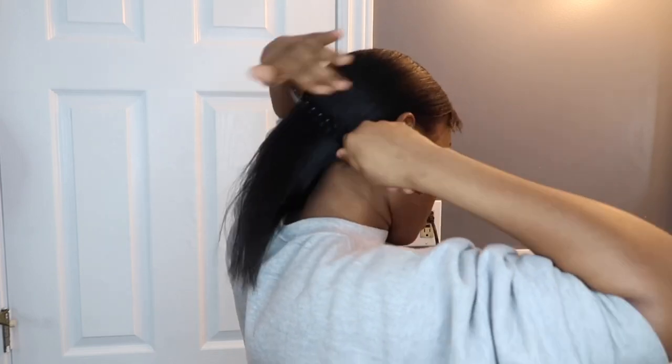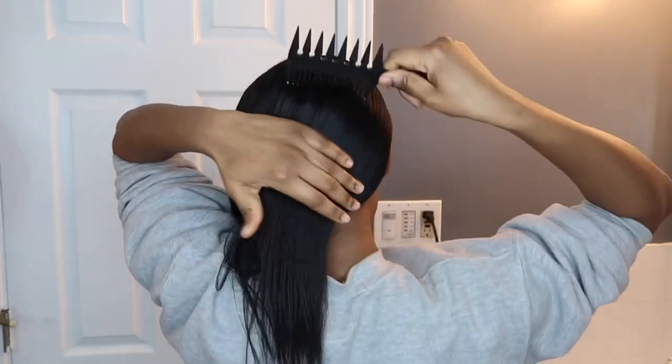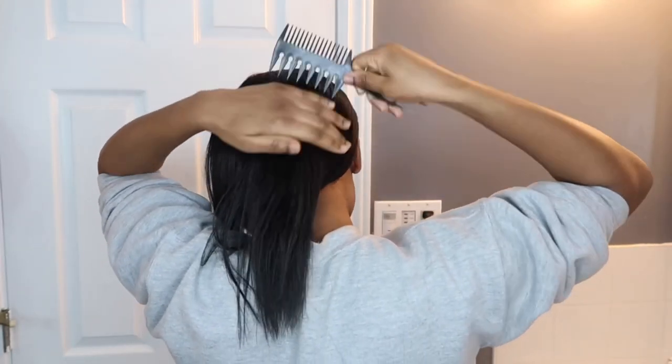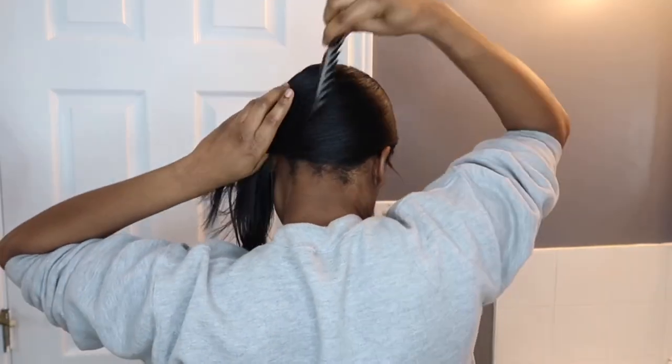Flat wraps are a great way to keep your relaxed hair straight without using heat. If you are a get-up-and-go kind of person, this would be perfect for you in the morning because all you have to do is comb your hair down and voila, you're good to go because your hair will be straight.